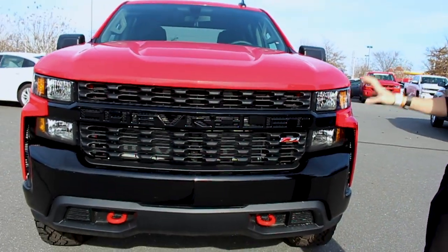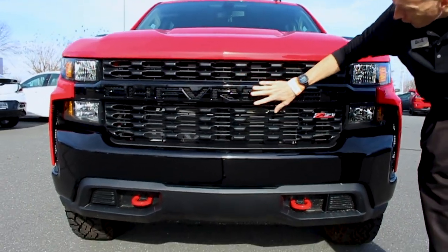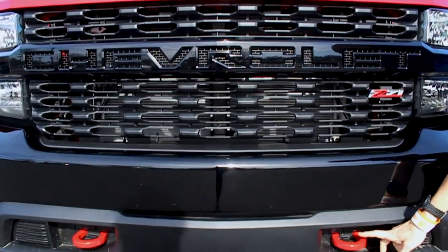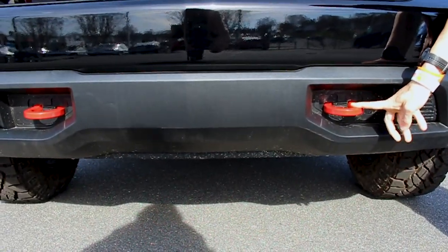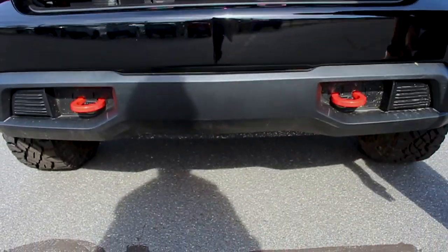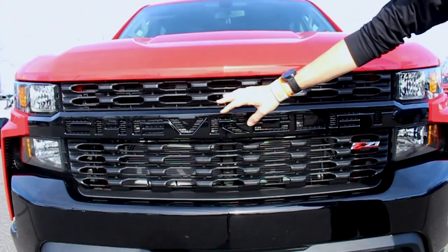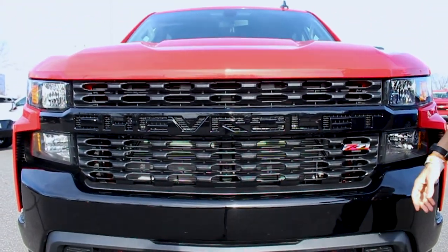Here are some cool features that you're going to notice that are different from the other ones. You're going to notice it's got all black in the front of the grille, because this is a Custom Edition. The red tow hooks give it away — that's one thing you can see. You can also tell by the height that it's a little bit lifted. Z71. I love the fact they put Chevrolet across the front of the grille — that looks awesome.